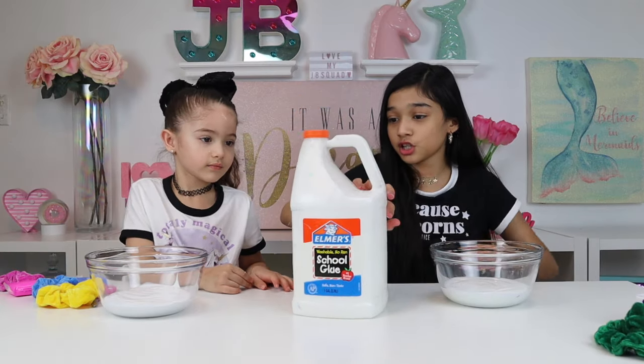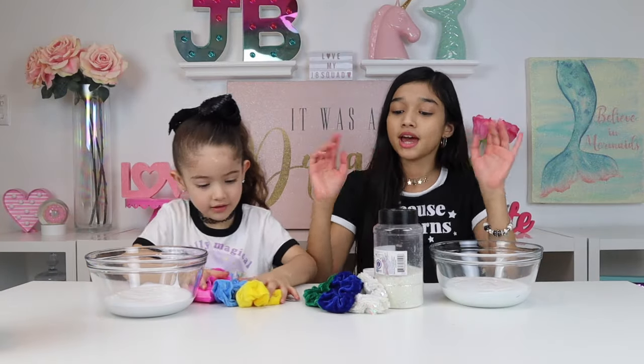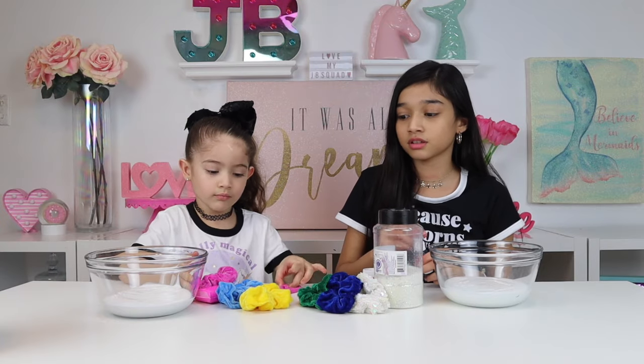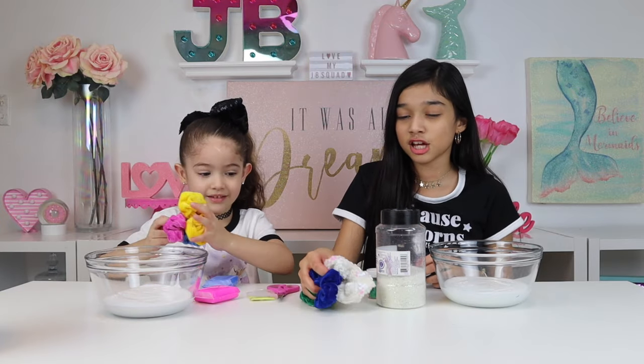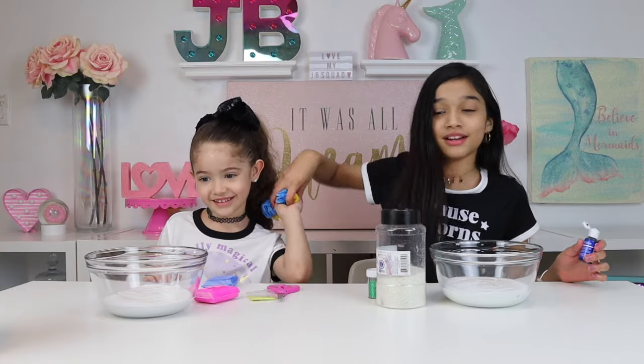20 minutes later. Okay, so now we finished pouring in our glue. Let's put our ingredients here so they can see. You girls don't need those scrunchies anymore, unless you're gonna add scrunchies into your slime. I'm just kidding — I don't want them as a mask.